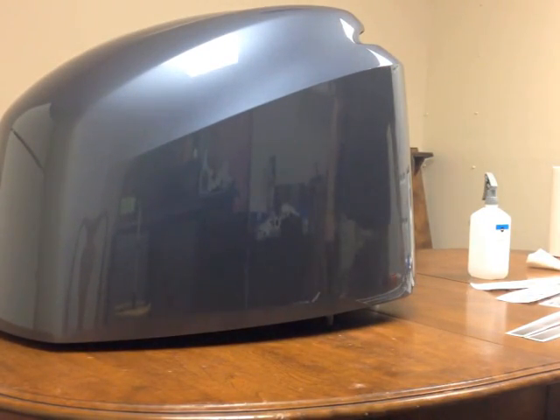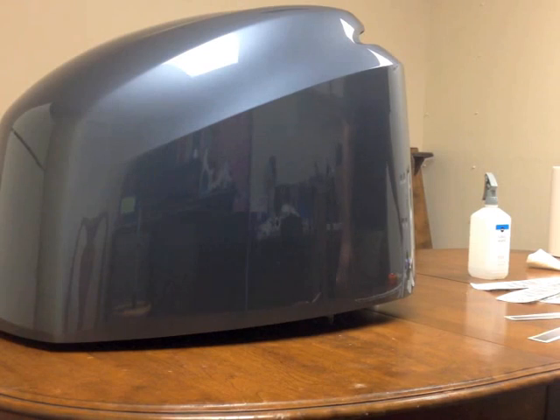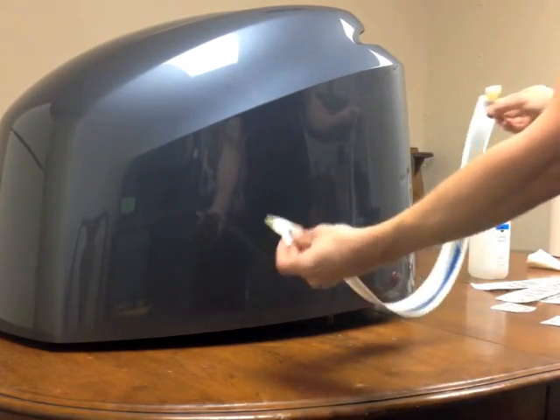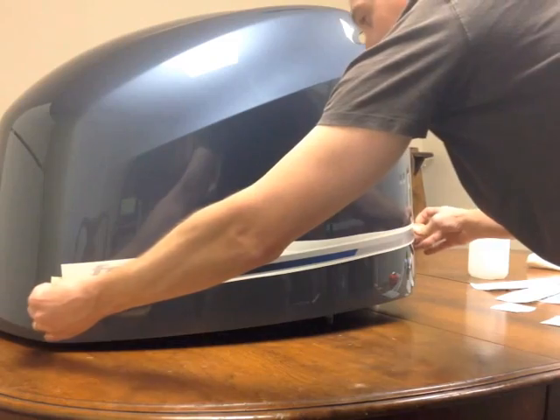Use alcohol and paper towel, but any degreaser-type cleaning solution should work. First, what we're going to do is tack up the decals onto the side of the cowl. Get some masking tape, put it on the edges here, and eyeball about where you want it to go and just tack it up.